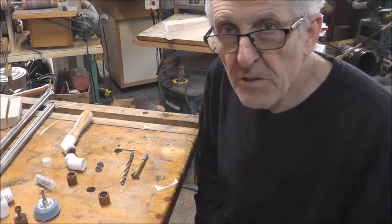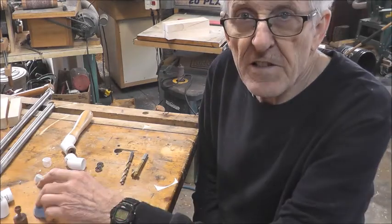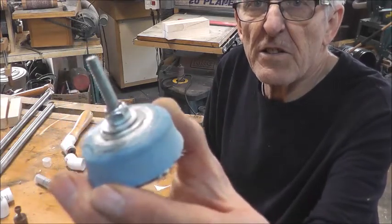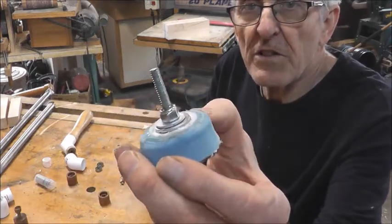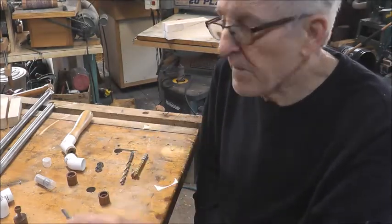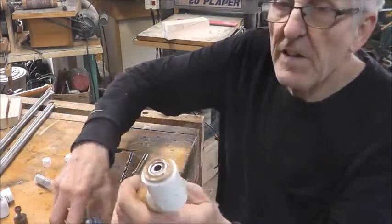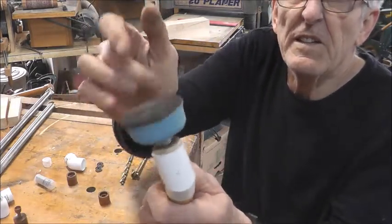Hello friends, welcome again to my YouTube channel where I share great ideas. In the last video I showed you was making these sander mandrels to use in your woodturning — it can be used in all sorts of things. Today we need to make a handle to fit those, and here's a handle I made before that just pops in and spins.